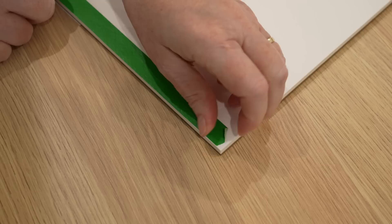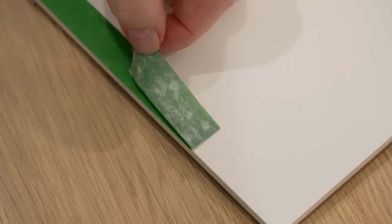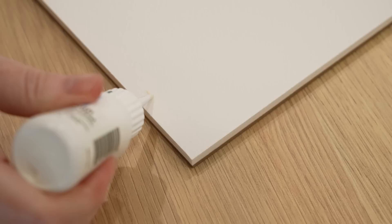I wondered if I had done something to the paper by stretching it first. So to test that out I put some washi tape on the block and left it on for about an hour, and when I gently peeled it off it took a bit of the paper with it. I also put some masking fluid on the edge and when I removed that I could see that the paper had yellowed slightly.